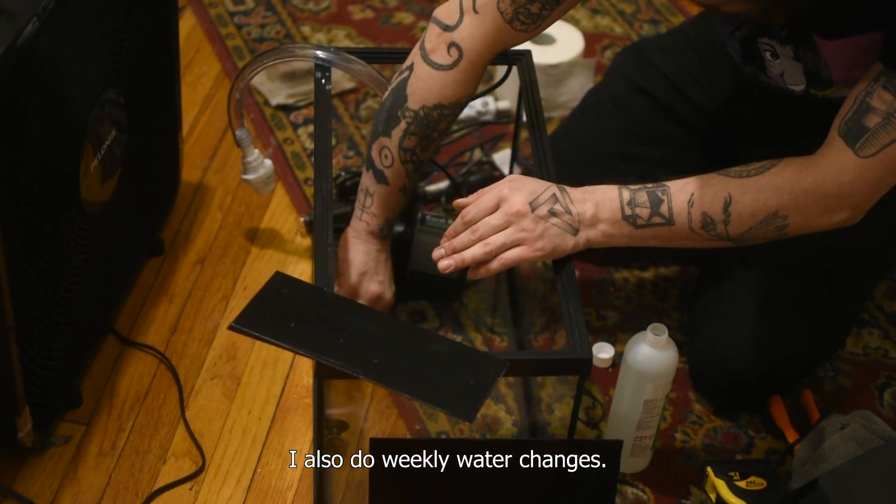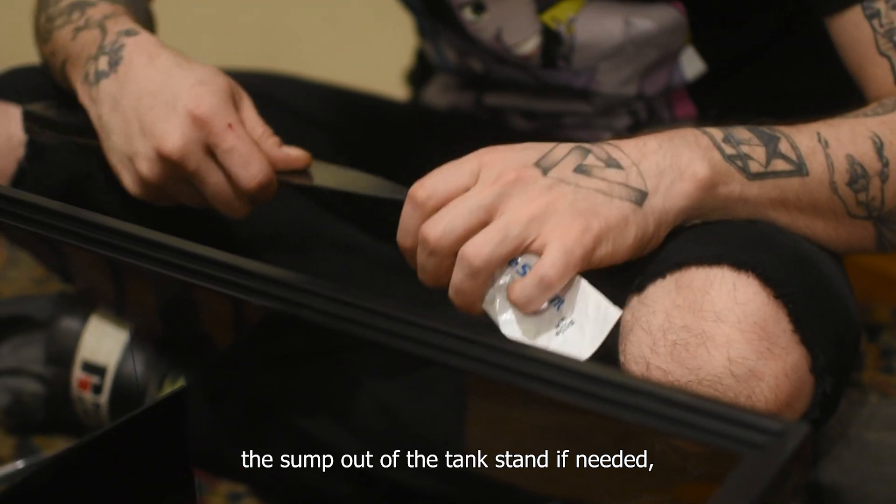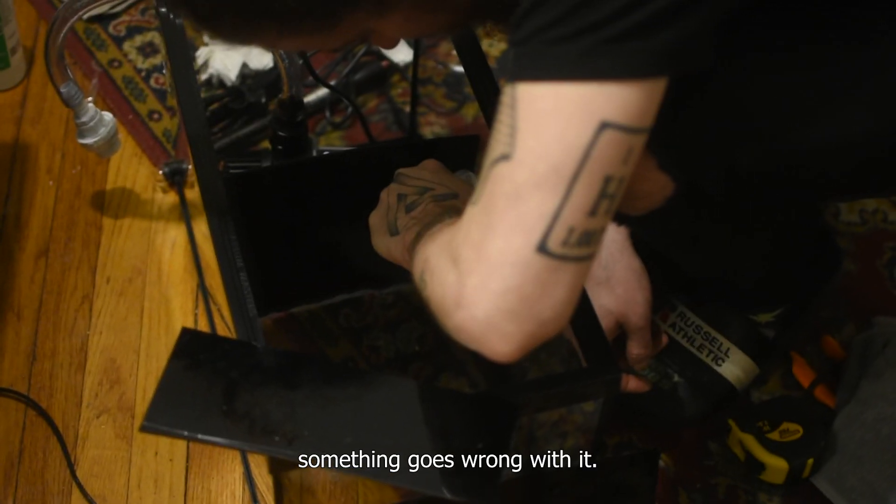I also do weekly water changes. Make sure you are able to get the sump out of the tank stand if needed, just in case something goes wrong with it.